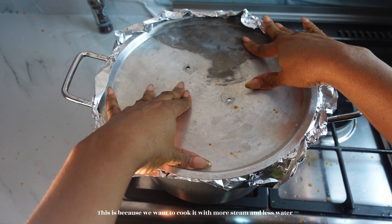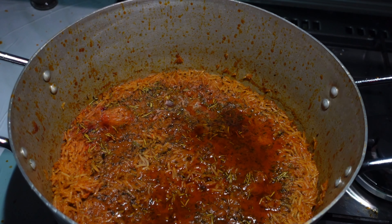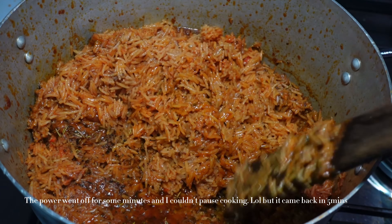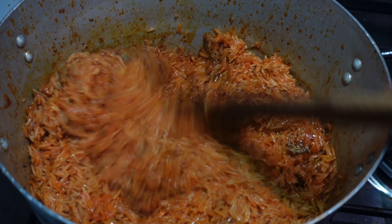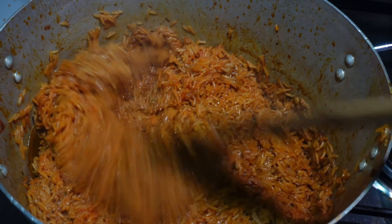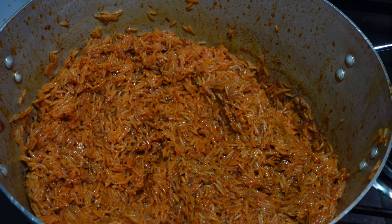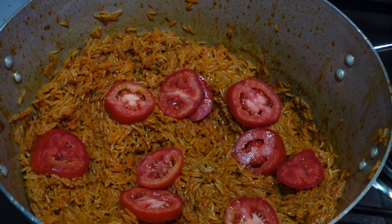Low heat does the trick — don't be in a hurry, especially with basmati rice, it doesn't take too long to cook. You can see how the jollof rice is looking after a few minutes — the color is so rich, so red, so yummy, but we're not done yet. I'm going to turn the rice from the bottom to the top so everything mixes nicely, then add some tomatoes, onions, and a little bit of ginger for extra flavor, and cover it again with foil to steam.